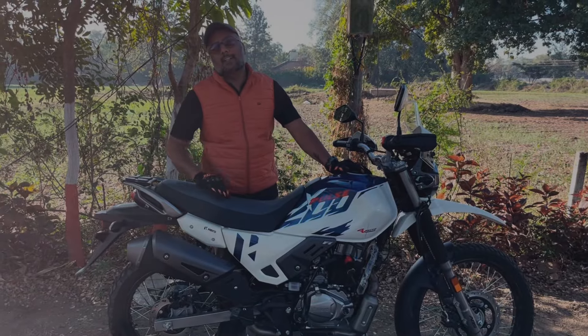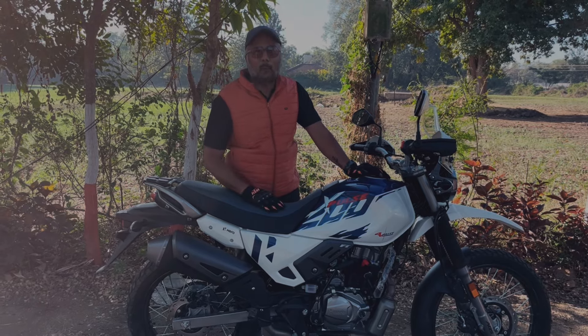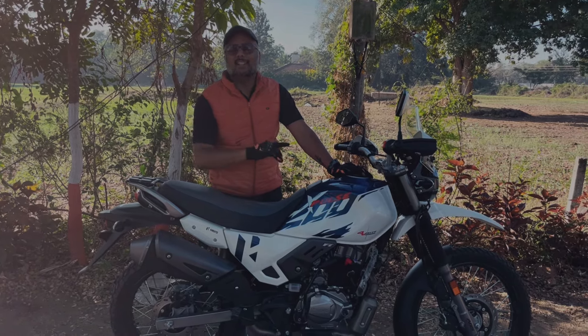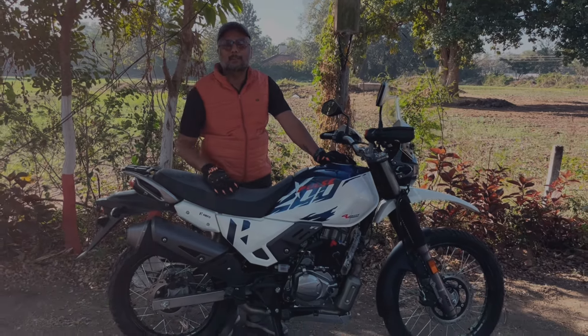So that was the Hero XPulse 200 - a proper off-roading bike. Let us know your thoughts in the comment box. Please like, share, and subscribe to my channel. Thank you so much for watching.